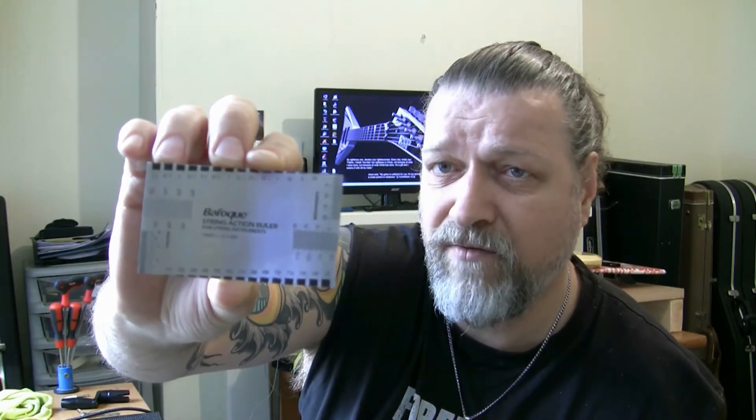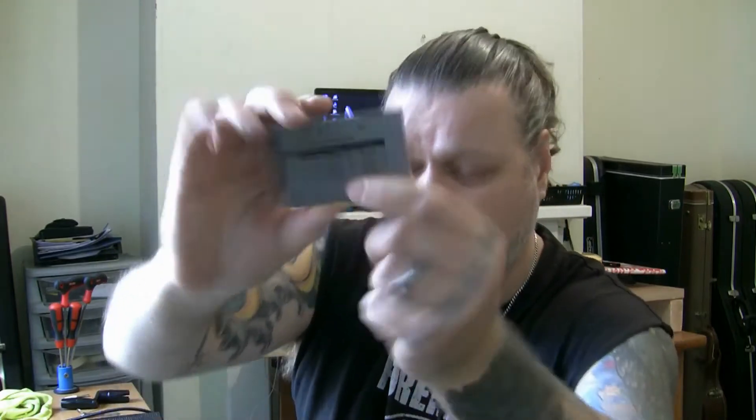Then you need a string action ruler for stringed instruments. So you can measure the action at the 12th fret, measure your nut height, or whatever — an invaluable piece of kit. You always want one of those.